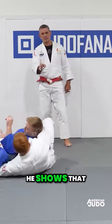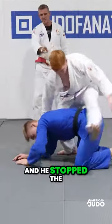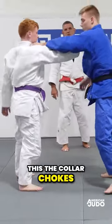Very important that he shows there's a stop in the action — he's stopped the throw before he jumps in on his choke. And we're doing collar chokes.